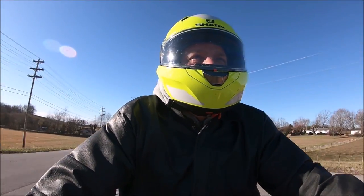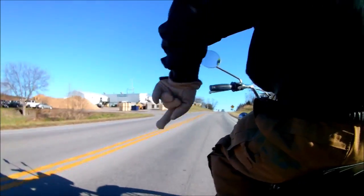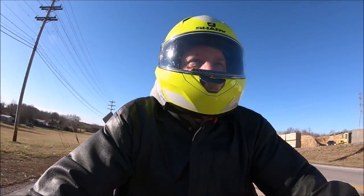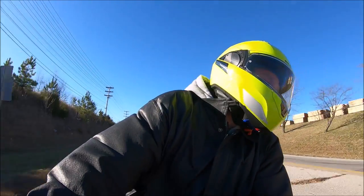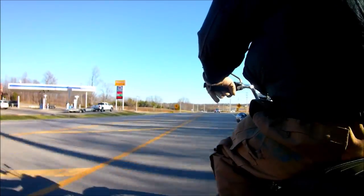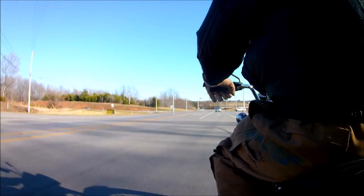I love moto-vlogging. I sure do love my camera angle — this one back here. See, I'm pointing at it. Hopefully that's good. I really don't know — it looks good from here, but I can't tell if I got her going the right direction or not. All we can do is hope for the best. When I stop I can check it, maybe make adjustments.